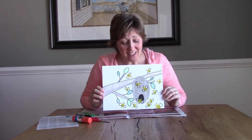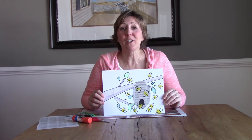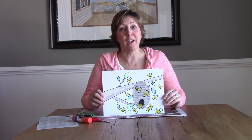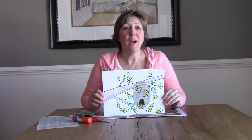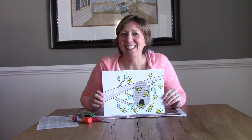Congratulations, friends — you just made a wonderful, busy beehive, and I bet it's awesome. I hope you hang it up in your house somewhere. And remember, with spring coming, be creative and be artful.